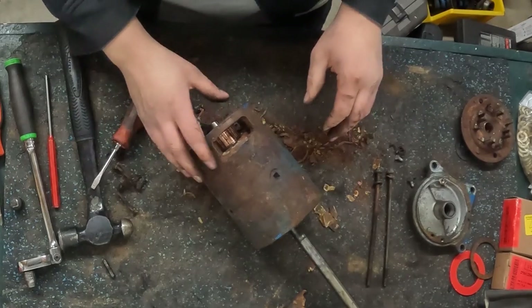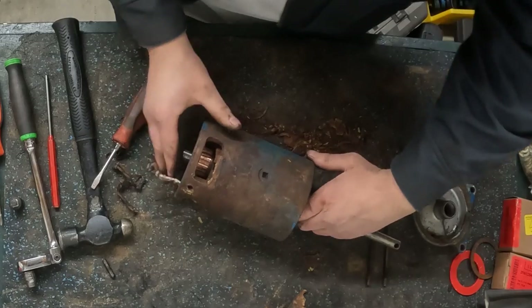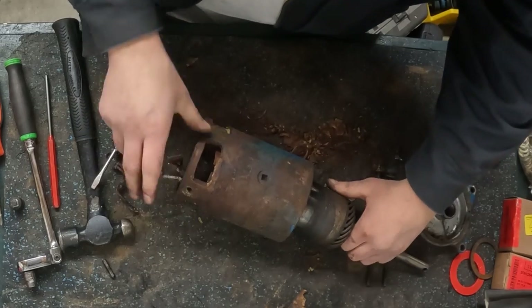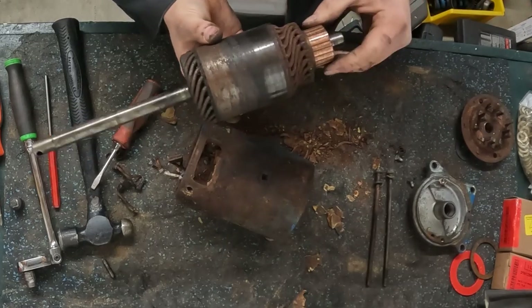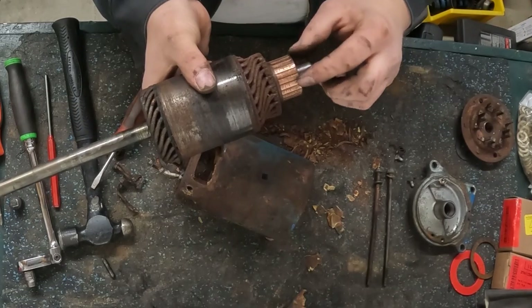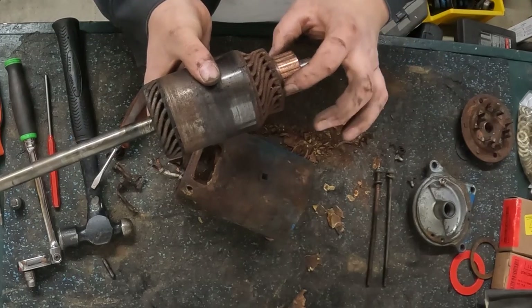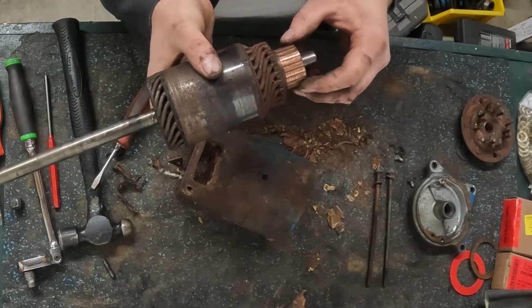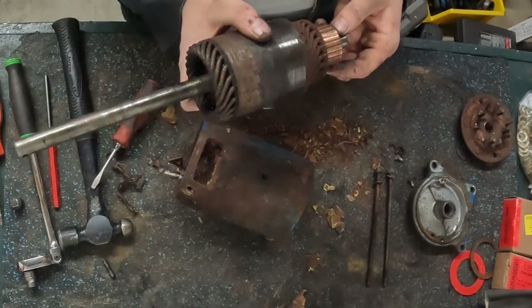The next thing to come out is going to be the armature. Since this is not a permanent magnet starter, it'll slide out nice and easily. Right here on my commutator bars is a lip because this thing has been worn pretty well, so I'm going to have to do a lot of cleanup on this to make it reusable.